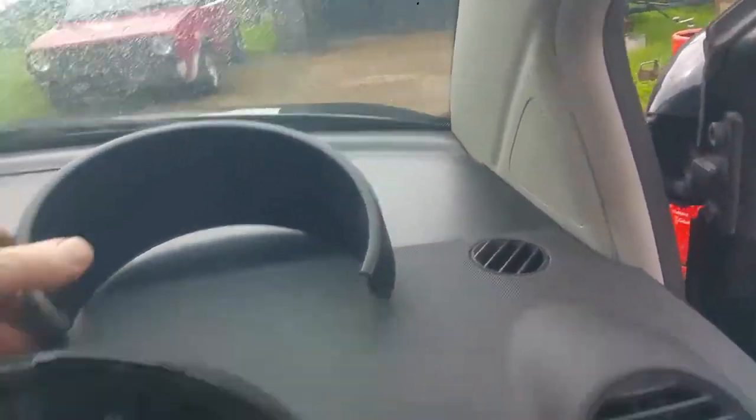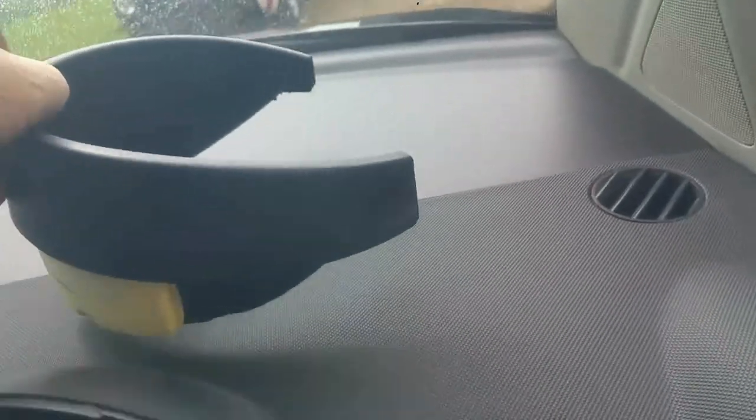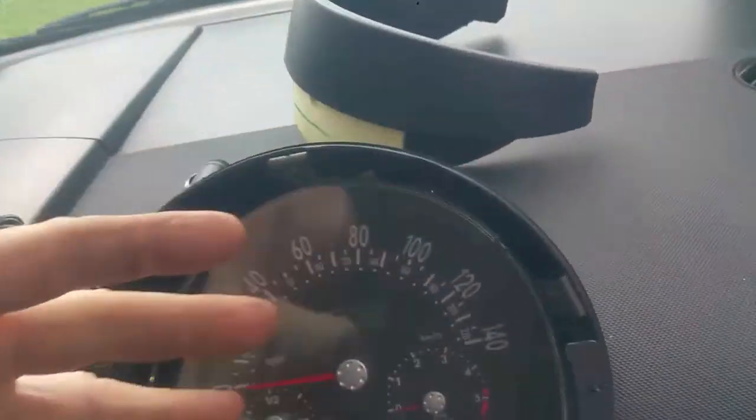Before I took the steering wheel airbag off, I removed this piece off the dash on the Beetle. It's actually only clipped on — just pull it gently backwards and it comes off pretty easily. It gives you much more space to work in here.